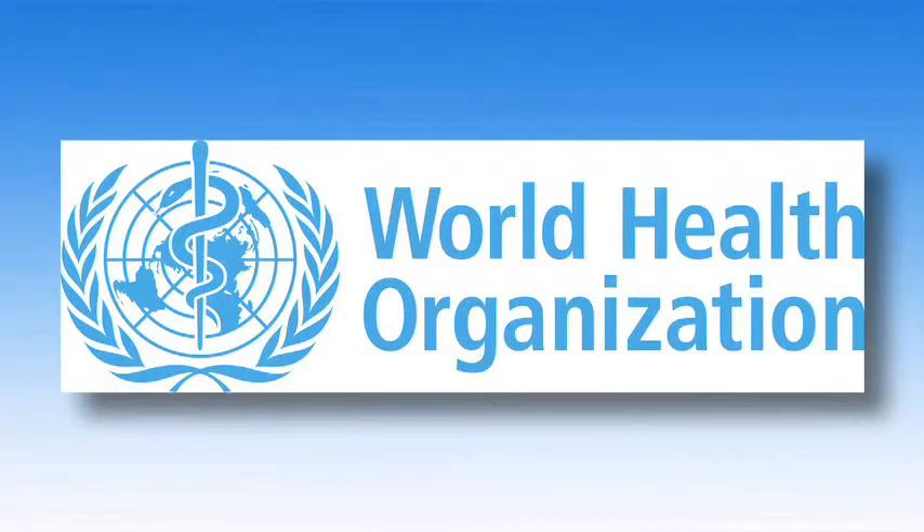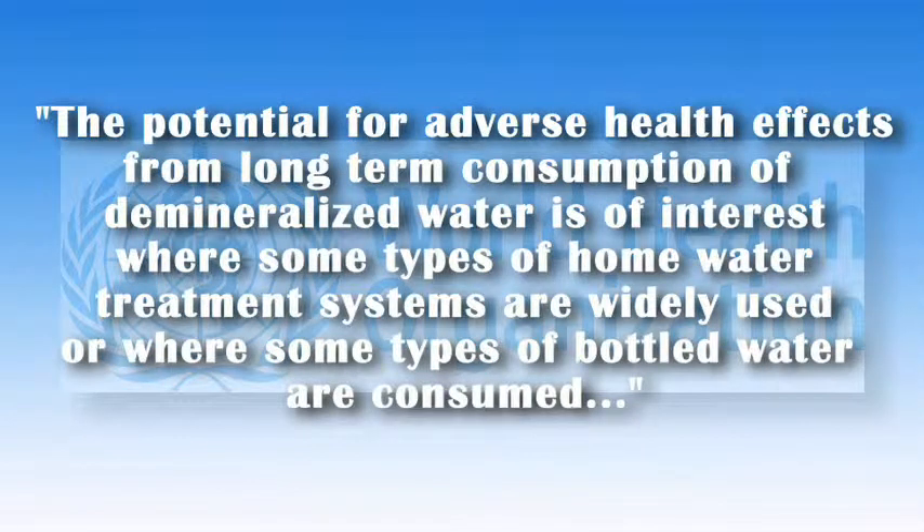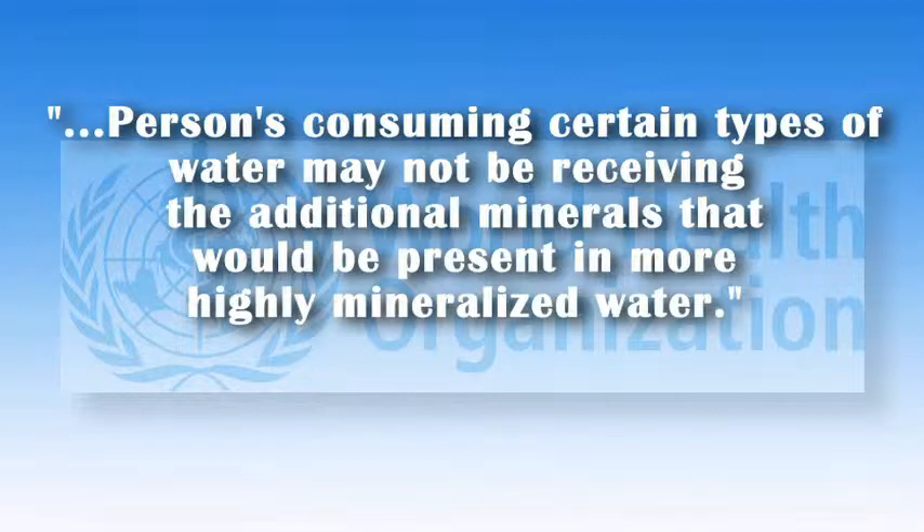Let's offer one more expert statement on demineralized water from the World Health Organization: The potential for adverse health effects from long-term consumption of demineralized water is of interest where some types of home water treatment systems are widely used or where some types of bottled water are consumed. Persons consuming certain types of water may not be receiving the additional minerals that would be present in more highly mineralized water.